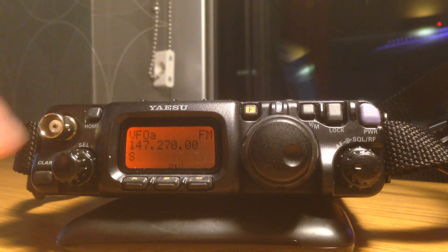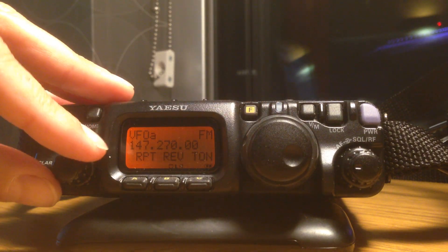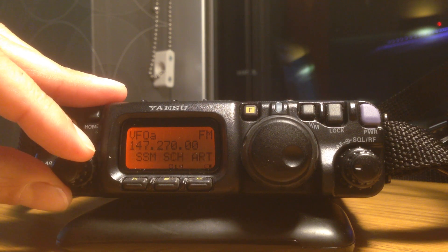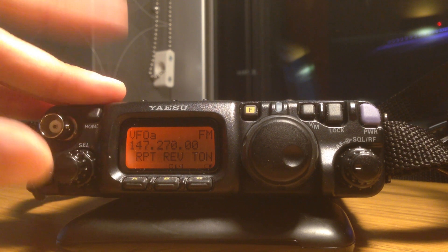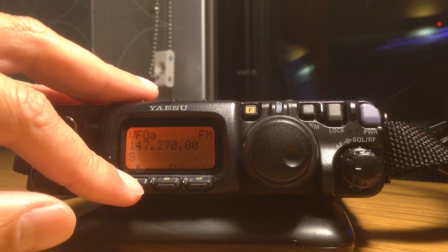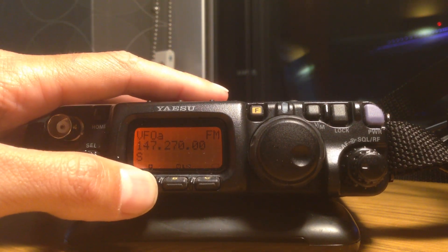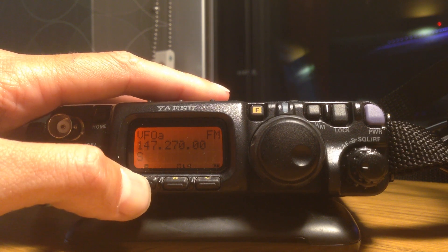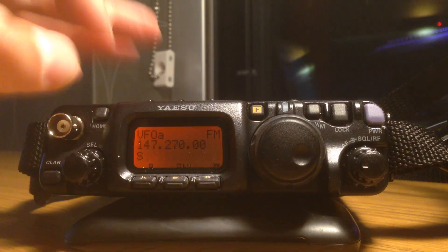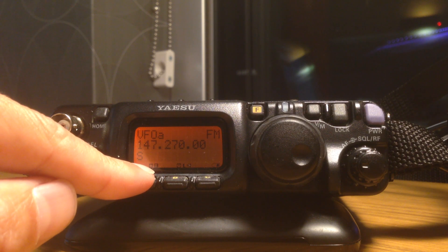Now, to enable the tone and to enable the frequency offset, I need to do a short press here on the function key, and then toggle through the options until I get to repeat, rev, and ton. This is the repeater mode. If I press this, we'll notice that I start getting plus and minuses in the bottom corner underneath the A key — those are our frequency offsets for the repeater. In our case, the repeater I'm programming in is a positive offset.